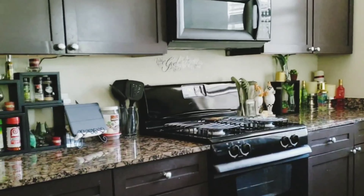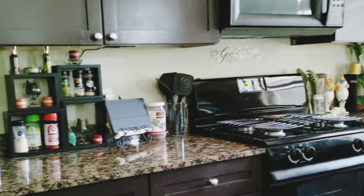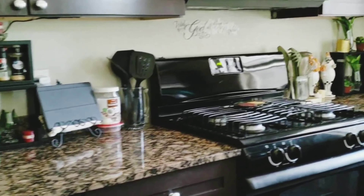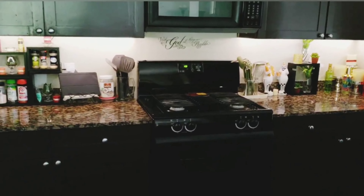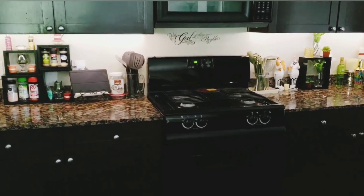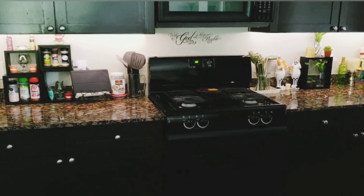Hello there, my parents and thrifty designers. Once again, thank you for visiting my channel and watching my video. In today's video, I will show you how you can get this look by easily installing an adhesive LED light strip underneath your kitchen cabinets. So stay tuned and let's get started.